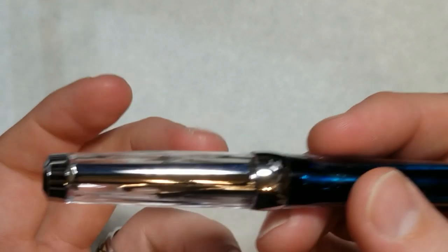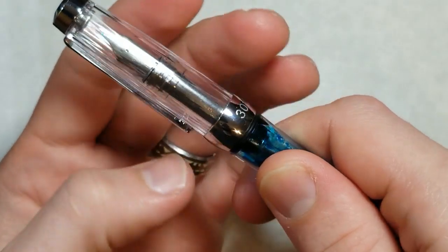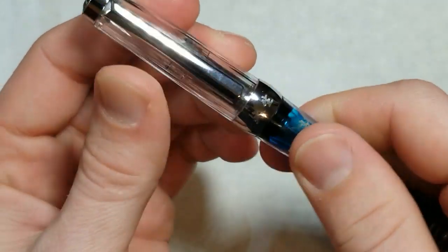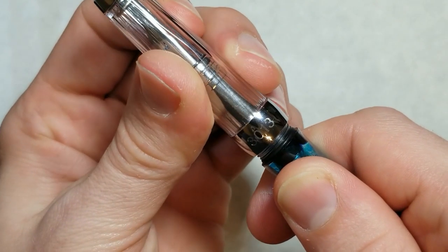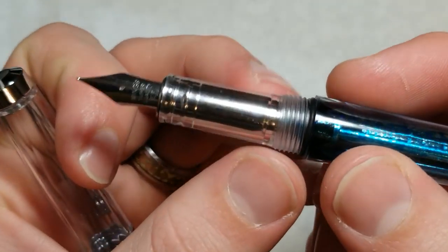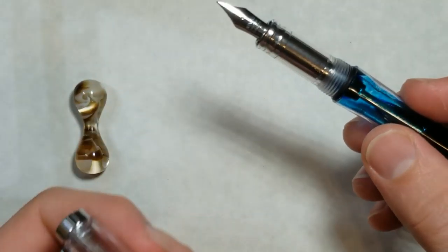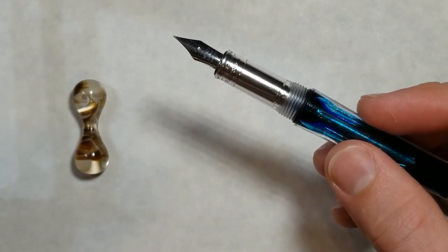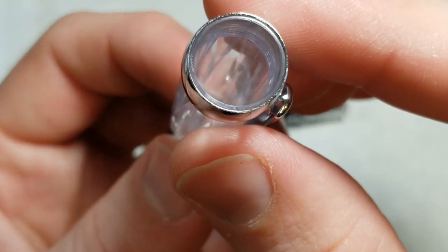As far as uncapping the pen, you notice there's a lot of tension. Let me count the turns for the first time — there's one, a quarter, one and a half — so about one and three-quarters of a turn to get this cap off. You'll notice there's a rubber o-ring here, and that last quarter turn you really have to push to get the cap on all the way, and you'll feel a lot of tension taking it off.